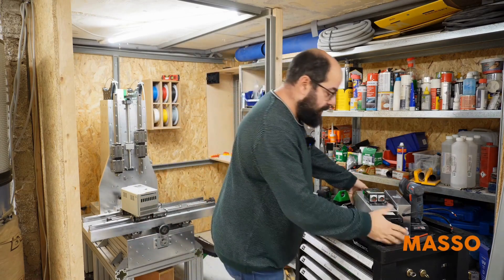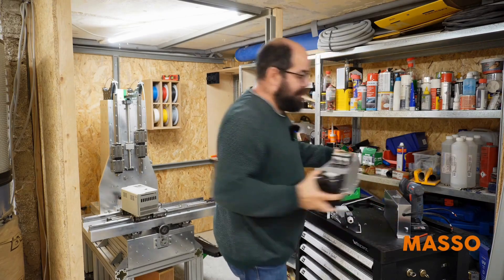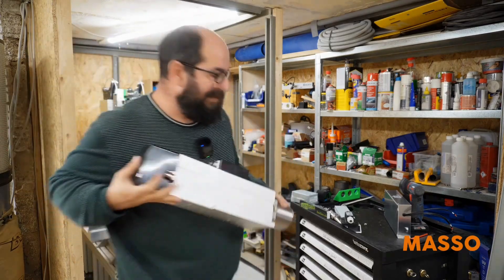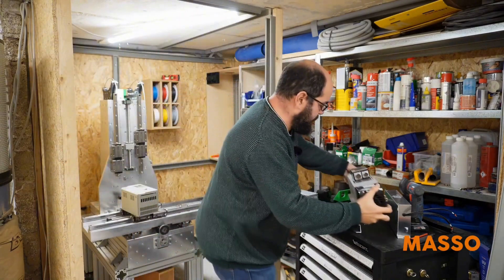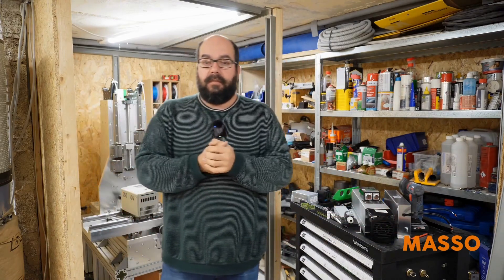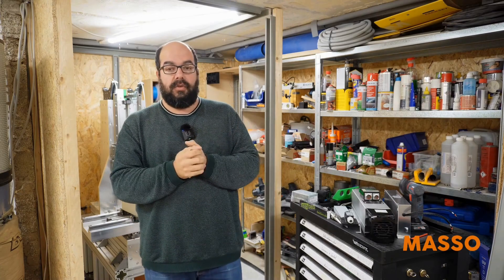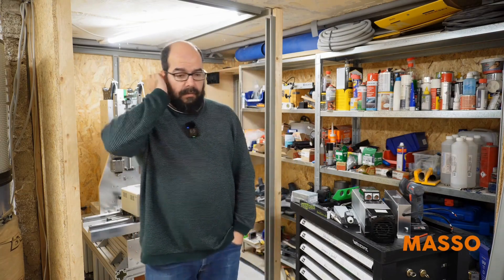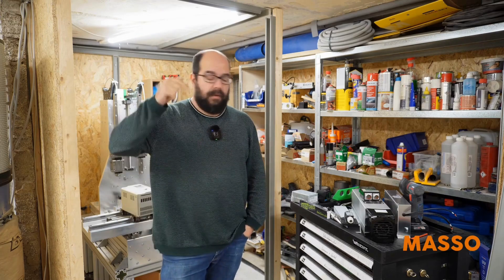Now we come to the components. Here is the spindle I'm using — it's a Ratham 7.5 kW spindle. Why did I choose it? I wanted performance, it should be affordable, and the Ratham uses BT-30 — I have BT-30 tool holders in abundance, like sand by the sea. It was actually obvious. Additionally, I agreed on the price with Ratham. I will link the eBay listing where I bought it below.